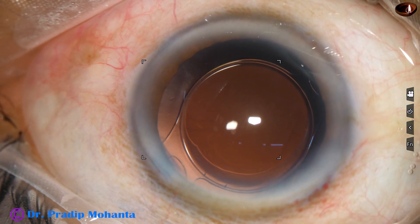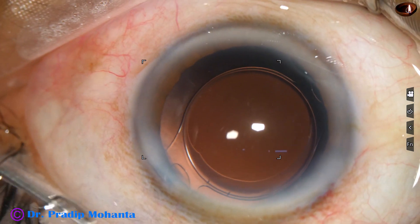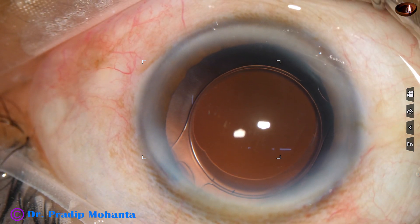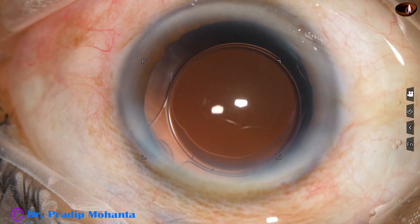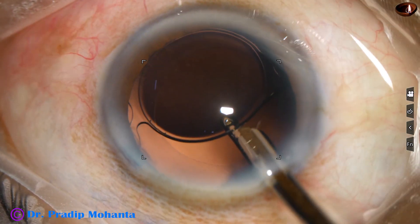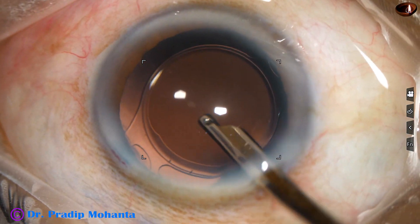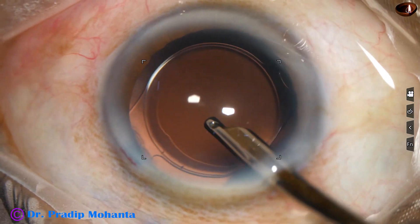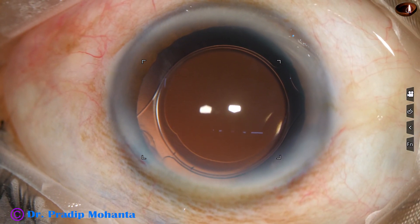This is a bit of moxifloxacin. Only one side port was present in this case, and it is closed by hydrating the corneal stroma. A final lavage of the anterior chamber is done. The anterior chamber is formed very nicely, the capsular bag is washed nicely, the anterior chamber is formed very firmly, and the case is concluded.